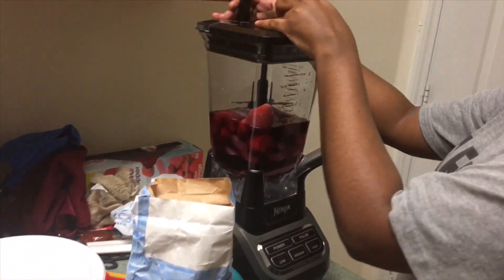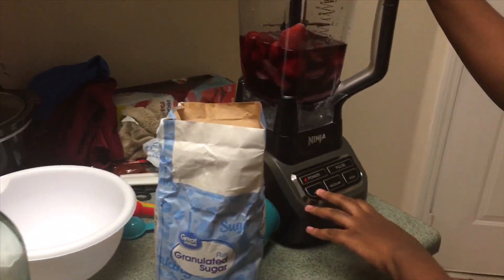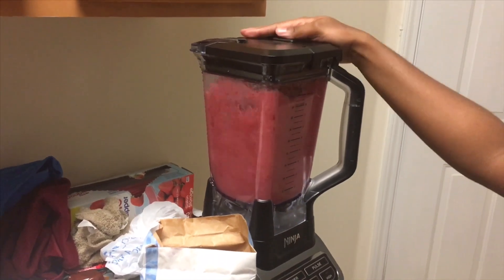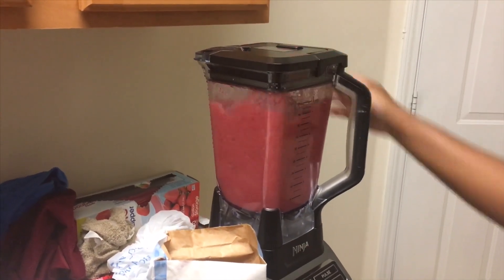Put the top on it. I have a Ninja blender that my man bought for me a couple months ago and it works great. You're gonna turn it on and let it blend for like 30 seconds, because it don't take that long.